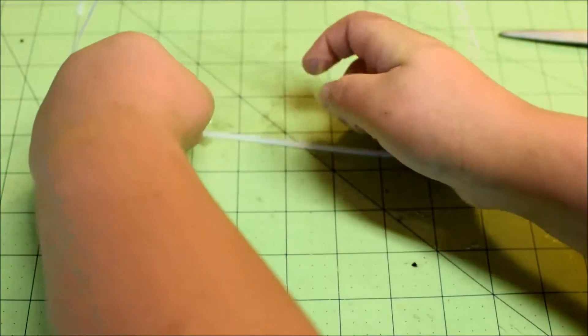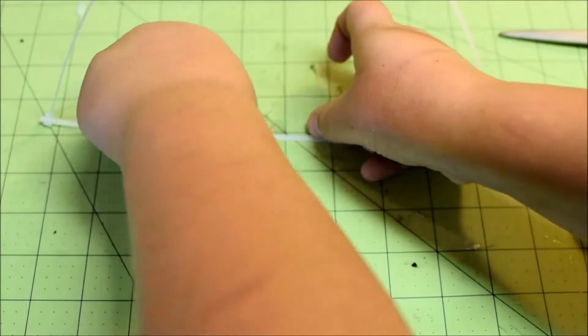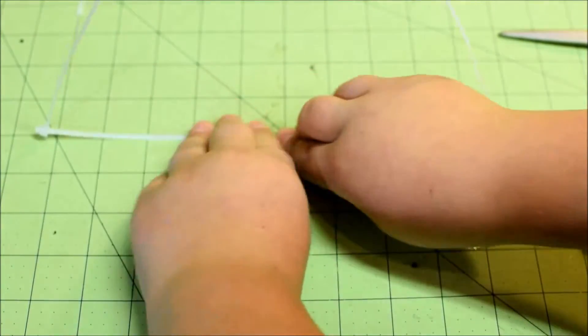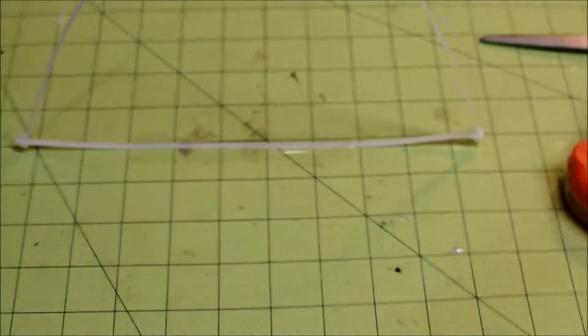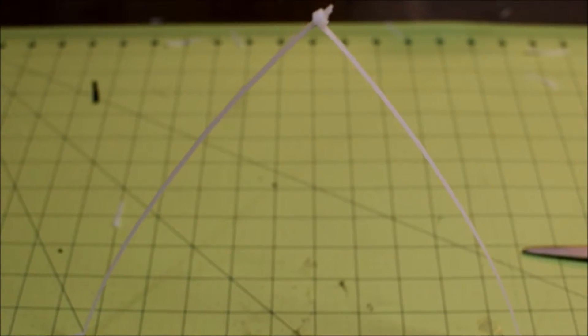And tape it down like that. The great thing is that they're flexible — really flexible — so that way your mini quad or micro quad right here flies through and hits it, it'll just fall over.